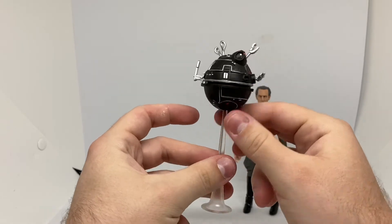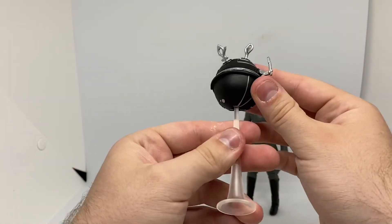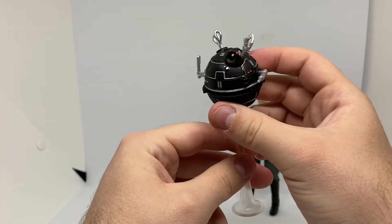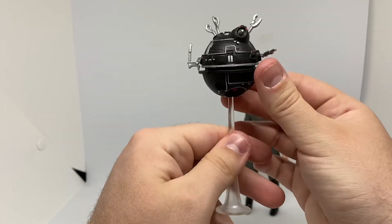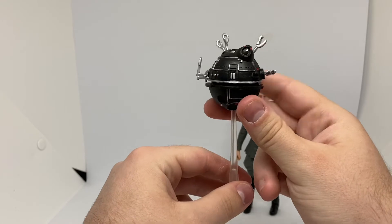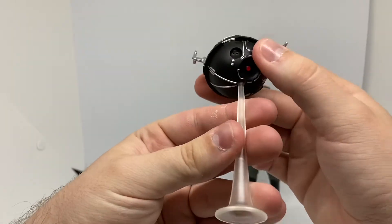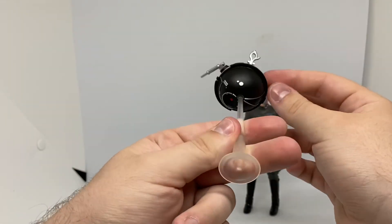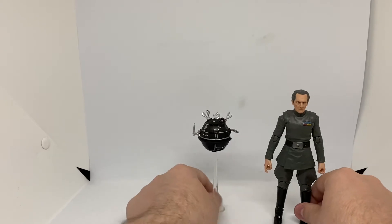Here's the Torture Droid, looking pretty cool. Very nice — got all his tools and stuff to torture the rebels that they capture, to get information. You do see this in Episode Four. You don't actually see them use it on Leia, but they're about to. Pretty sure they do use it on Leia when she's captured and in the cell. I don't think anything on it can move — it's just for show, just a big piece of plastic. But still pretty neat, it's a nice accessory. You can just have that sitting there with Grand Moff Tarkin, which is pretty cool.